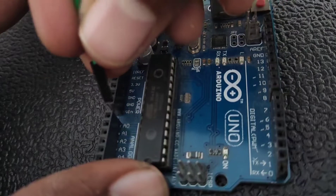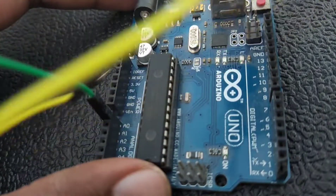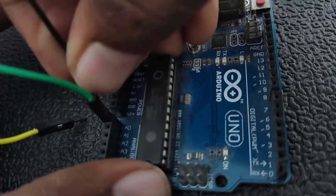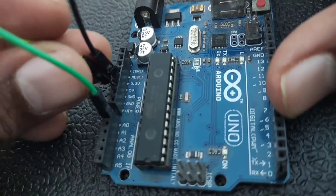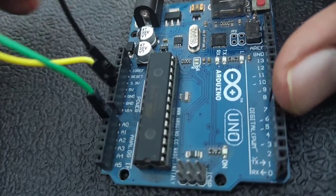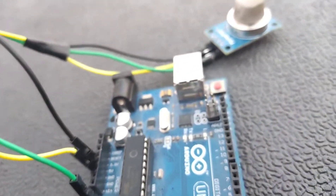First, connect the analog pin to the A0 of Arduino UNO, then VCC to the 5V of Arduino, and finally the ground pin to the ground pin of Arduino. The wire connections are done, and now we are going to look at the programming part.